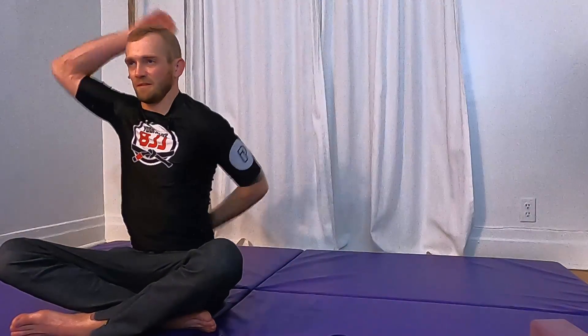Keep holding if you want, or let's go back and forth side to side, dropping that belt — Americana Kimura both sides, just moving back and forth. This is a really nice one to do before Jiu Jitsu class to get your joints warmed up. Your shoulders, arms, and hands should all be feeling pretty loose right now.